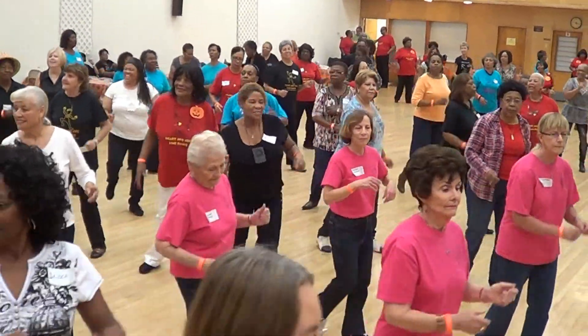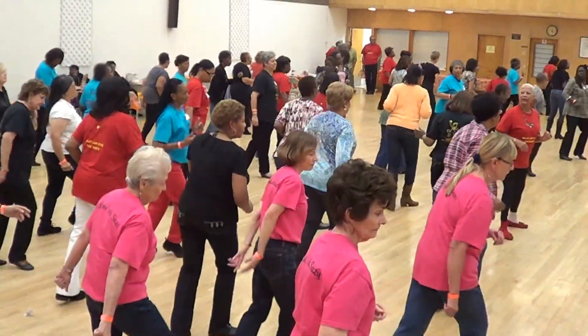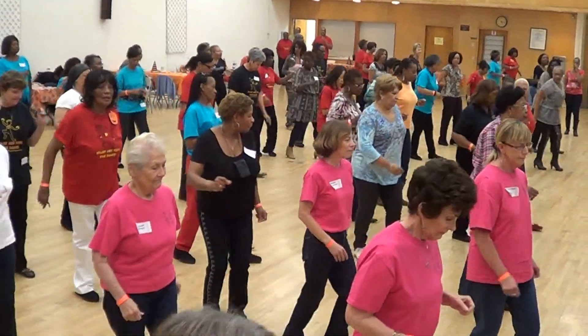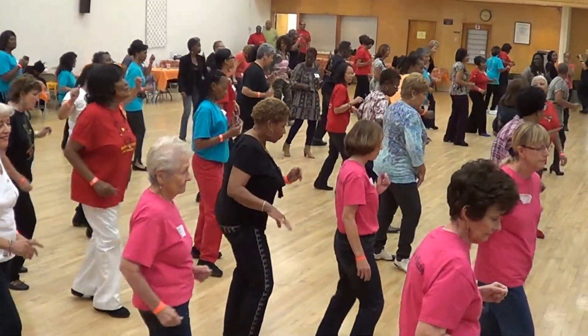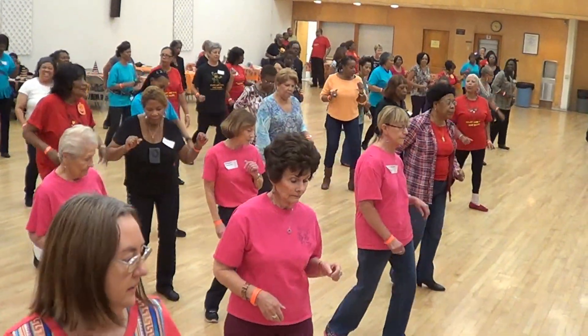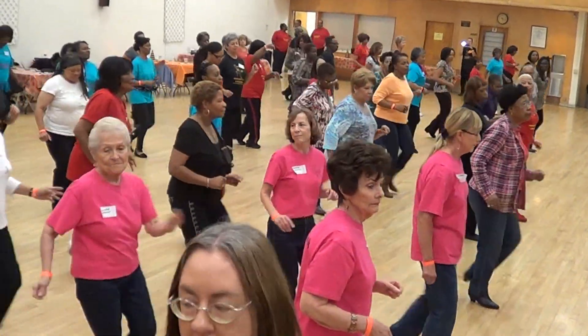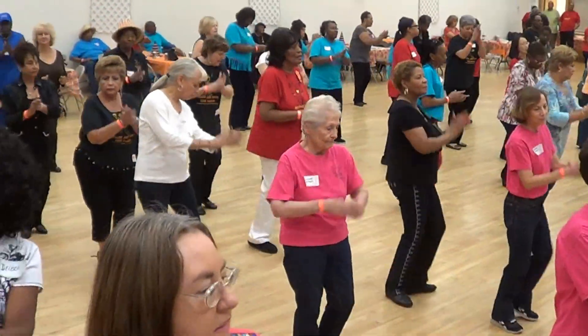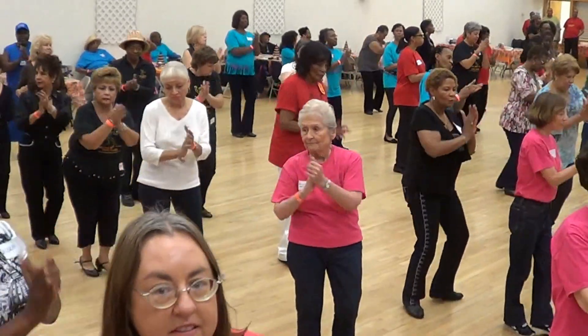Quarter turn and begin. Lindy. Triple set, very good. Forward, right, triple left. Bump your hips. Back up. Good. Right back. One triple. Half right. Half left. Temptation.